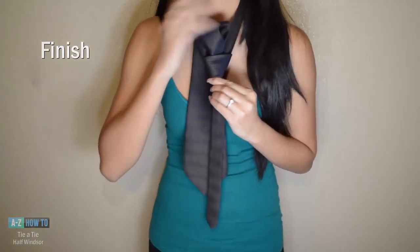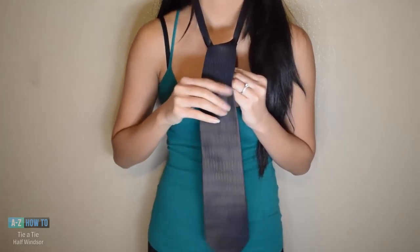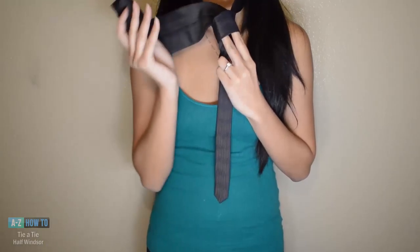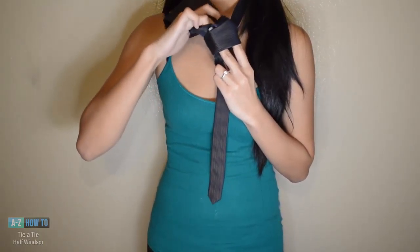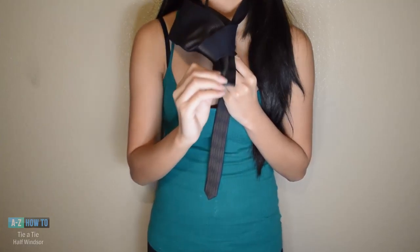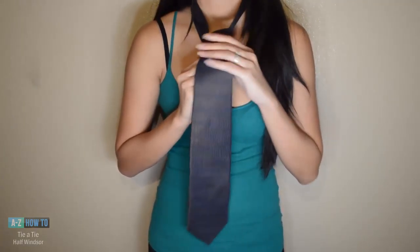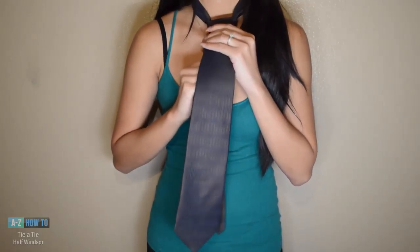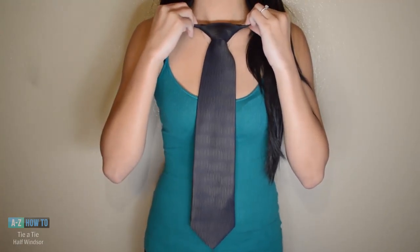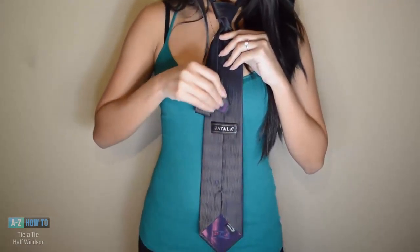Next, take the wide end of the tie and go down through the knot. On the last step, adjust your knot and pull it up to your neckline. Don't forget on the back side of the wide end to put your tail through the loop.